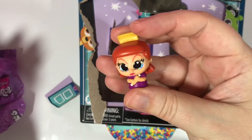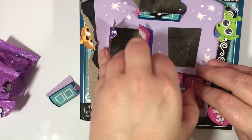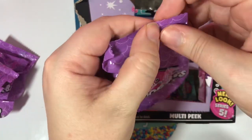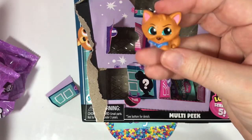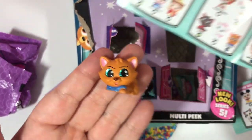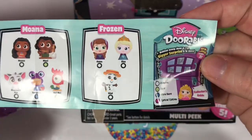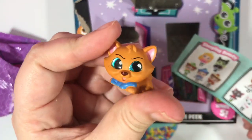And we got a repeat — this is Anastasia. And we got something new! I know this is from the Aristocats, but which Aristocat are you? You are Toulouse! And Toulouse is an ultra-rare! So woohoo — we got an ultra-rare, we got Toulouse!